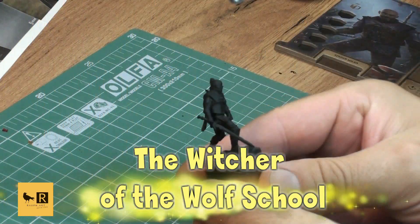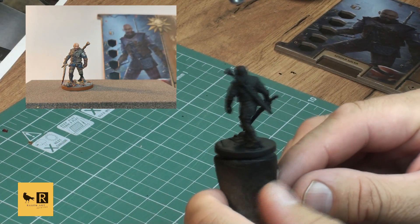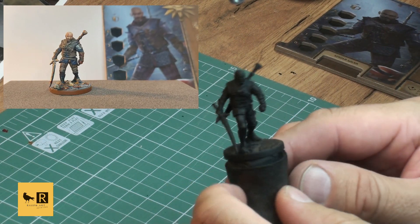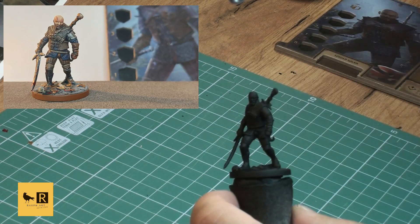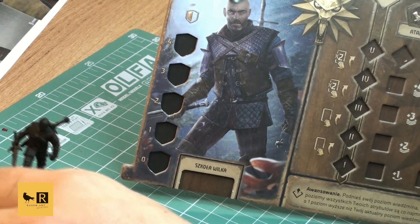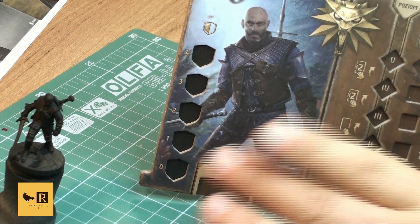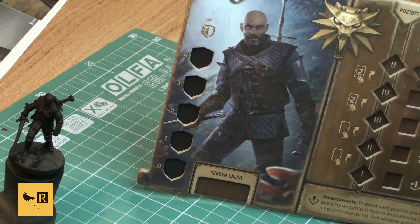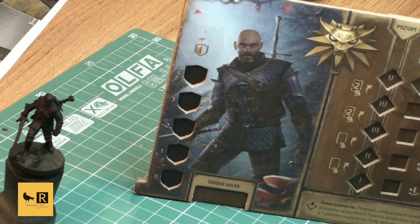Hi and welcome to another video from Painting the Witcher Old World. Today we're painting the Witcher, as some of you requested. I decided to paint the Witcher from the Wolf School - he has an interesting color scheme and is probably the one we like most, being from the same school as Geralt of Rivia. I hope you enjoy it. I primed this mini in black primer.